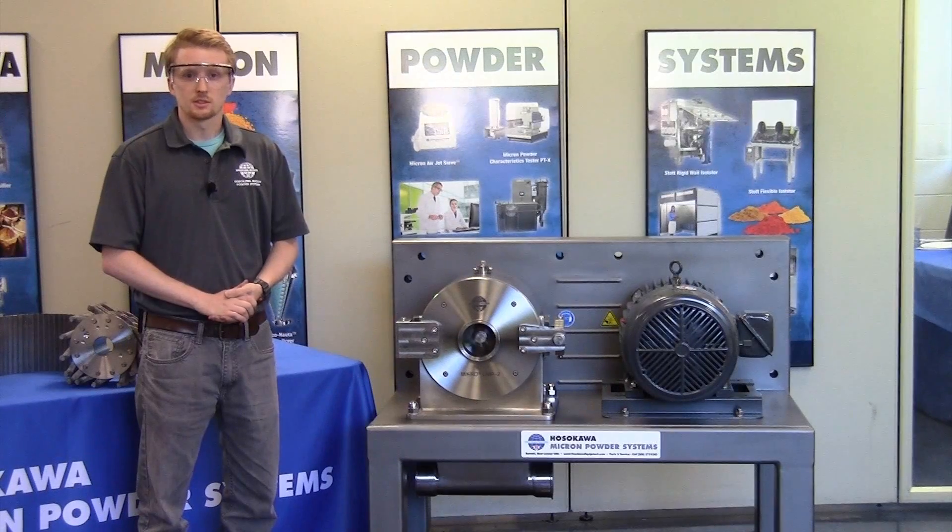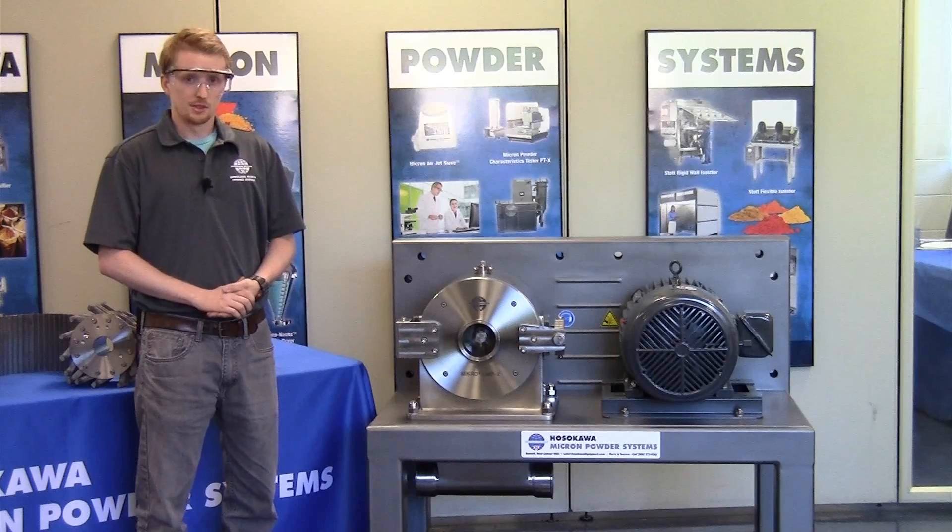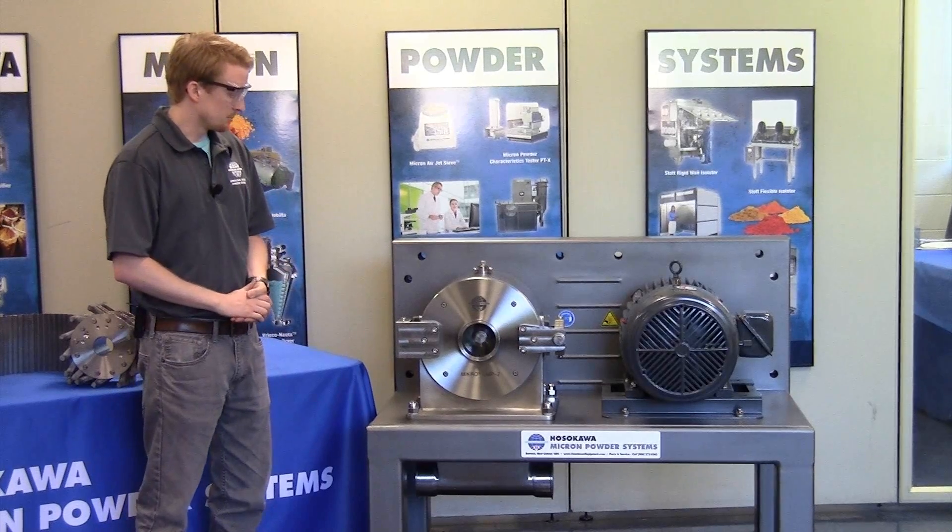My name is Max Ensley. I'm a product design engineer here at Hosekow Micron Powder Systems in Summit, New Jersey. I'm here today to help introduce the Micro UMP2.